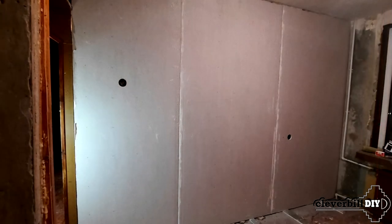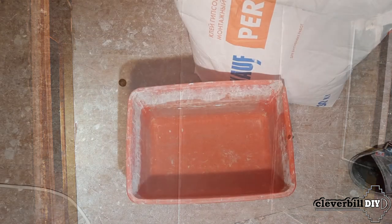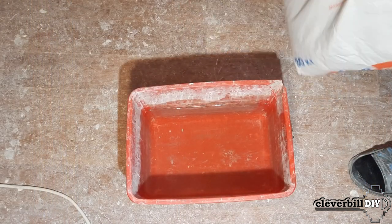Next I prepare the drywall sheets — if necessary I cut the sheets to height so the sheet stands freely against the wall on two drywall linings. Holes for switches and sockets are also cut at this stage. After that the glue is prepared.